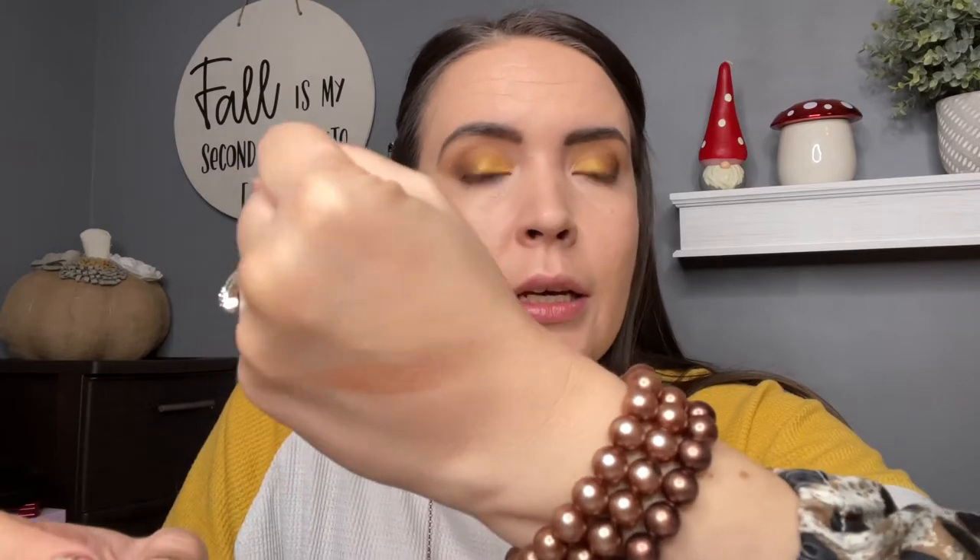I'm going to swatch the finishing powders — you're probably not really going to be able to see it that much because it's going to be kind of my skin color. The first one is dim light, and then the second one is soft light. This one has a little bit more pink in it, this one has a little bit more yellow. Then next up is the strobe light — this one is in the shade beaming light, that actually looks a little bit dark, but we'll see how that goes. Then I've got a bronzer in the shade bronze light, and two blushes: coral and radiant rose.